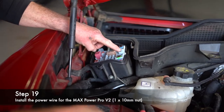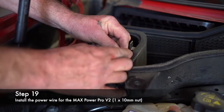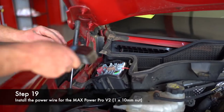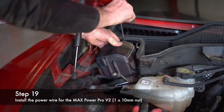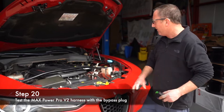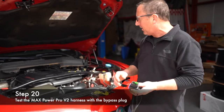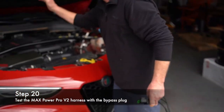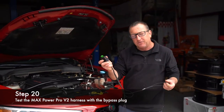Now for our power wire — we're going to put the power wire right here. A couple of things to go over: the bypass plug. Before you put all your covers back on and your cowling, and you have your connectors all connected, put the bypass plug in and go ahead and start it. If there's no check engine lights, no monitors — anything like that — your harness is hooked up correctly.